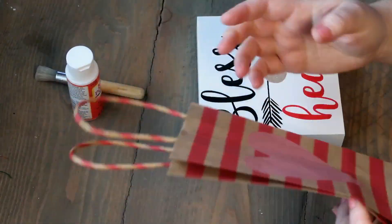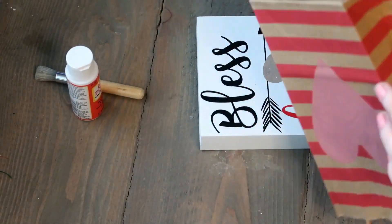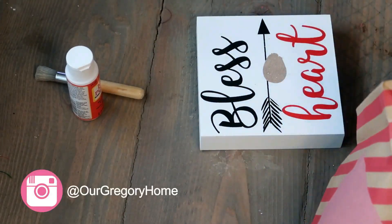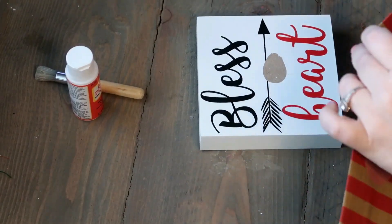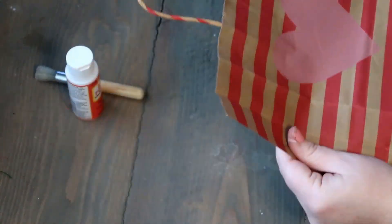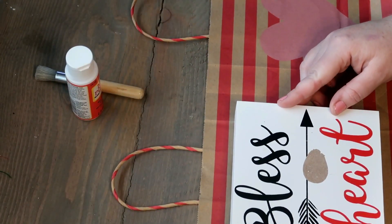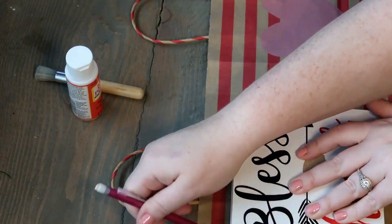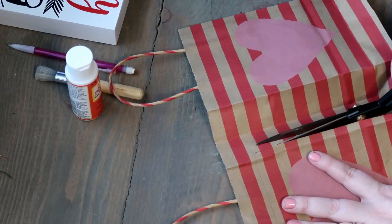What we're gonna do is just cut the bag open so it can lay flat. Then we're gonna lay that down and take the plaque and just lay it directly on top and trace it out so that way we know where to cut. I did this in pencil just in case it wasn't straight or was crooked, so I could easily erase it.